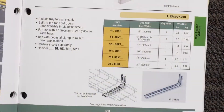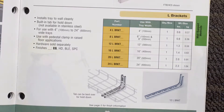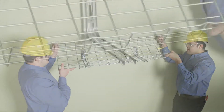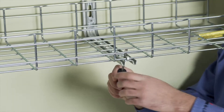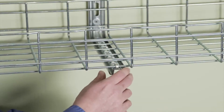For lighter load duty, use Cooper B-Line's L-Bracket. Mount the bracket to the wall stud, then position the Flex Tray section onto the bracket at an angle and slide it under the bracket tab and into the horizontal position. Then bend the metal tab down over the Flex Tray wire to secure into position.